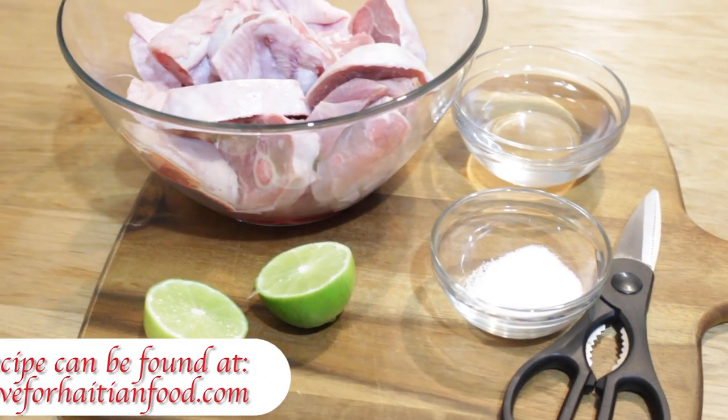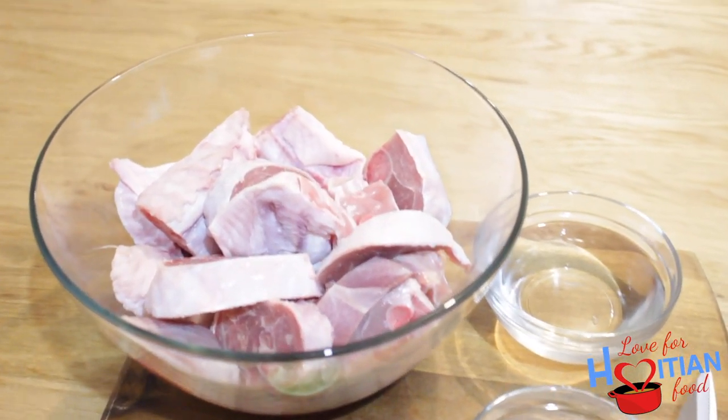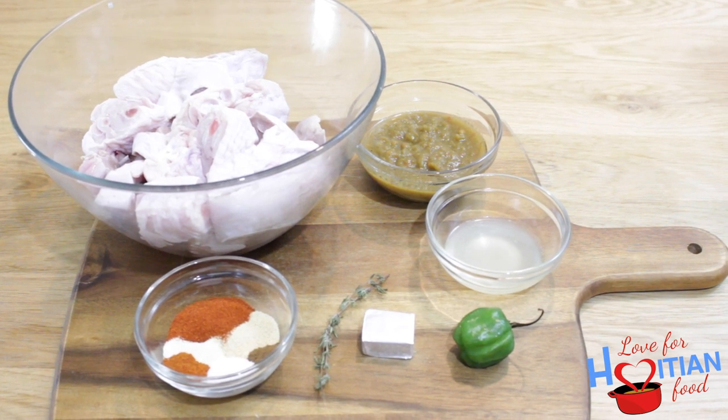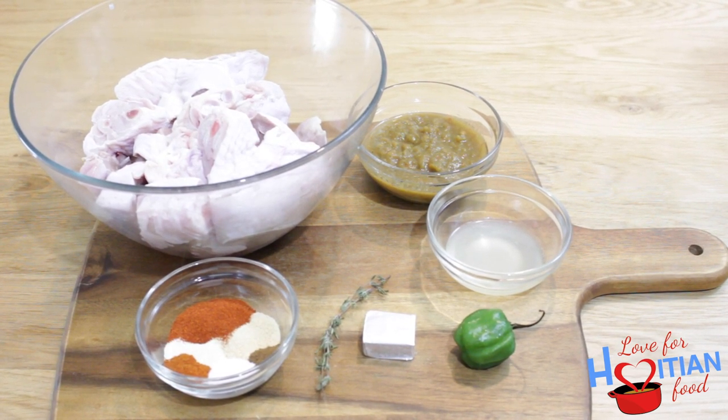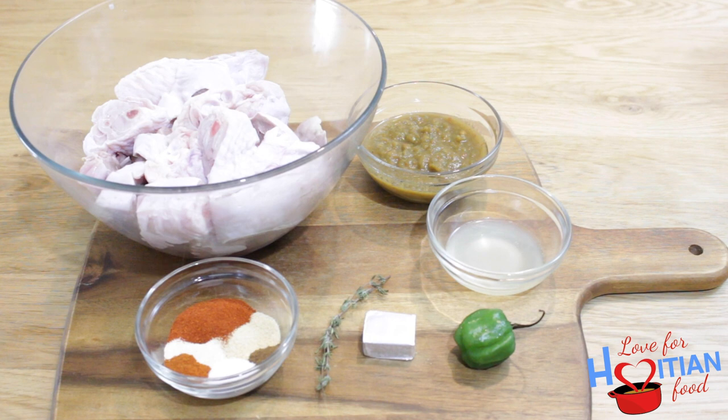To make this you will need cleaned, cut-up turkey wings and cut-up drumsticks, epis, lime juice, salt, onion powder, garlic powder, smoked paprika, cayenne pepper, clove powder, thyme, bouillon cube, and a hot pepper.